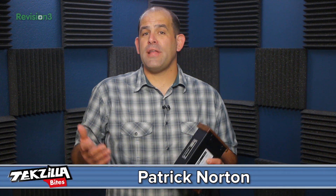Welcome to TechZilla Bytes, feeding your tech hunger fast. I'm Patrick Norton and more often than not on TechZilla, we're looking for audio bargains. We found quite a few of them that sound amazing.